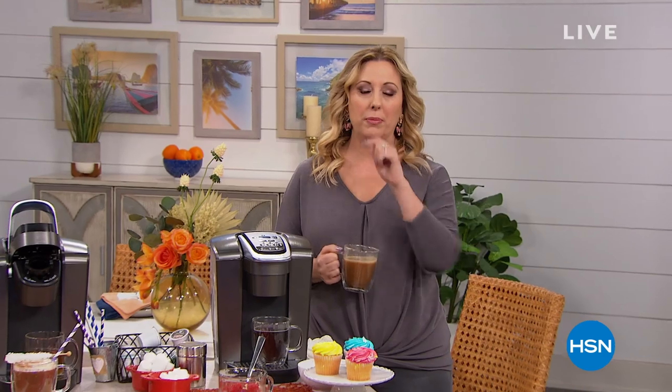We're going to take a quick break, and when we come back from KitchenAid we've got another great item for you to make your food prep easy. Stay tuned.